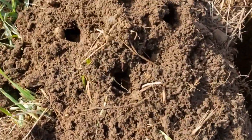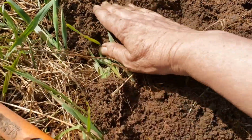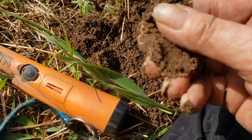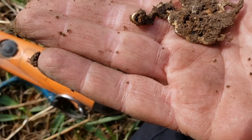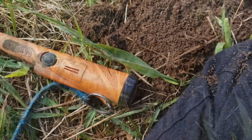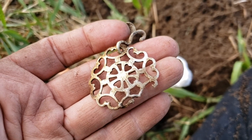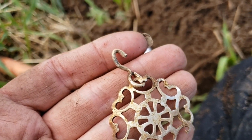Found it! Okay, that's right over here somewhere. Wow, what is that? Let me get my brush out and brush it off. Okay, I don't think it's silver — it's not very heavy, it's very light. It's got little bitty hearts on it. So that's cool, that was deep though.